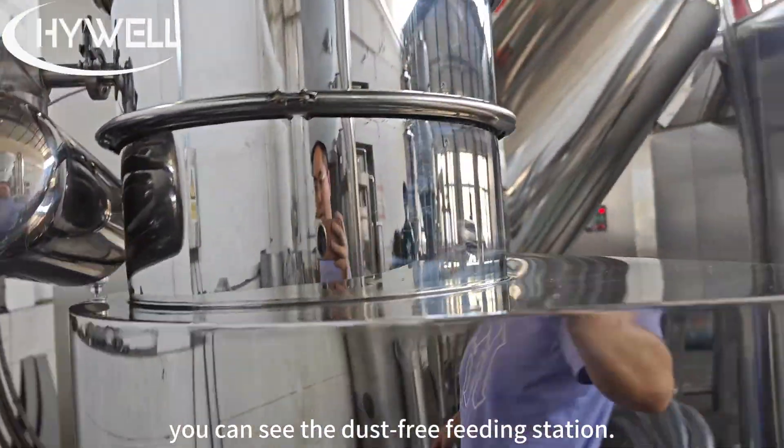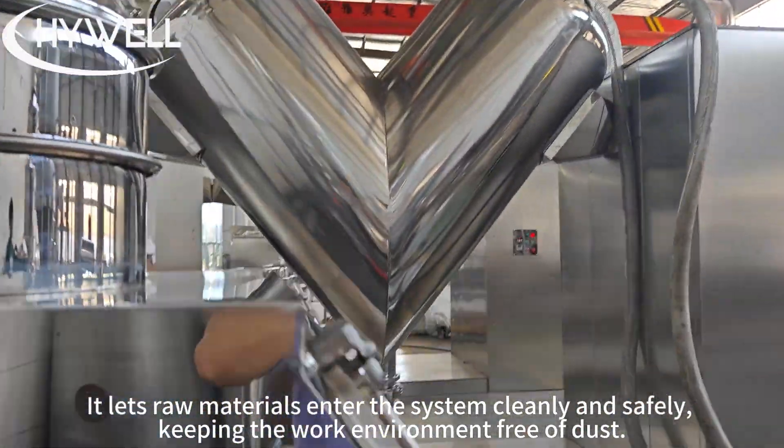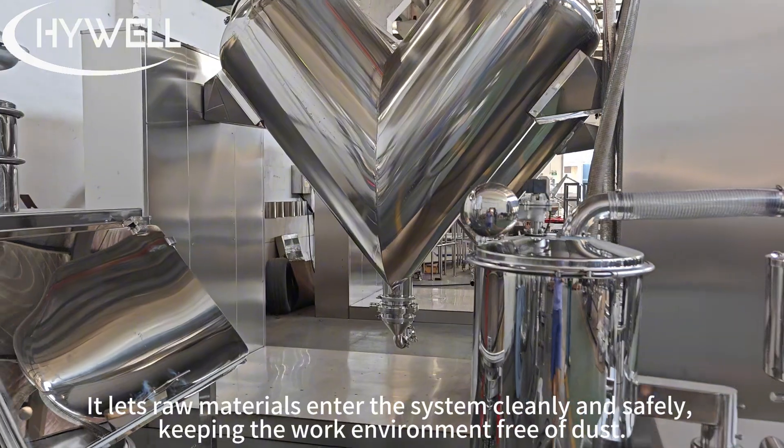You can see the dust-free feeding station. It lets raw materials enter the system cleanly and safely, keeping the work environment free of dust.